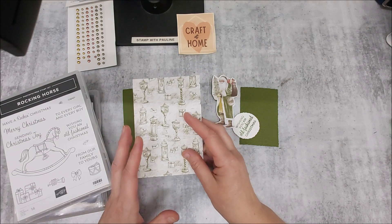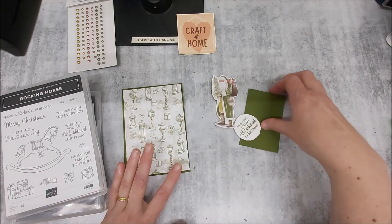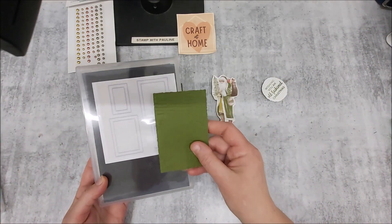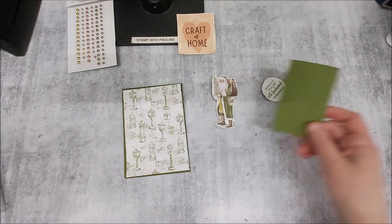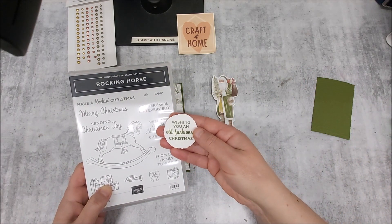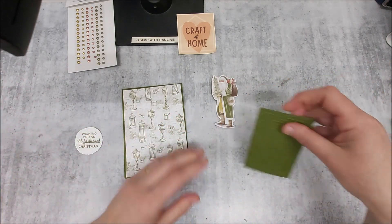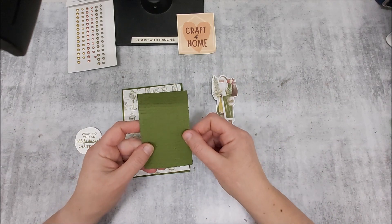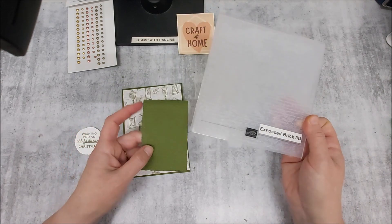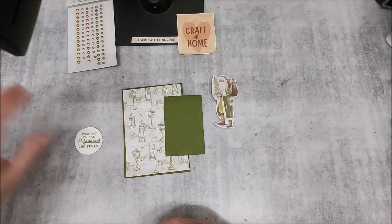I've got a base card of Mossy Meadow. I've got a piece of designer series paper which is about 10 centimeters by 14 and a quarter centimeters. I've got a deckled rectangle die that I have cut out of another piece of Mossy Meadow. My sentiment is coming from the Rocking Horse stamp set — 'Wishing you an old-fashioned Christmas.'